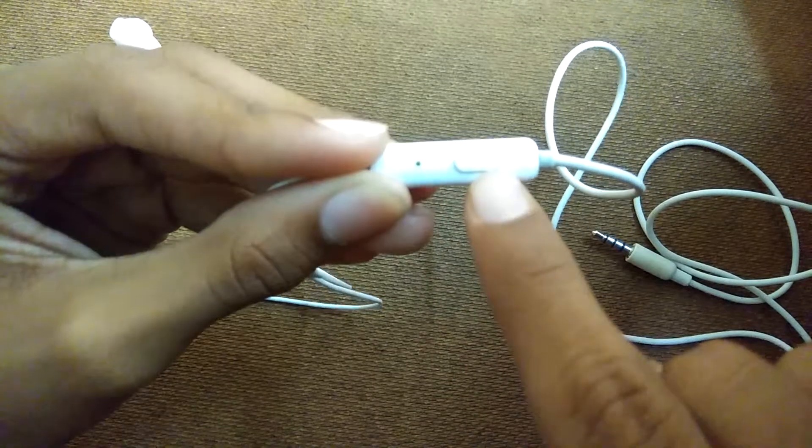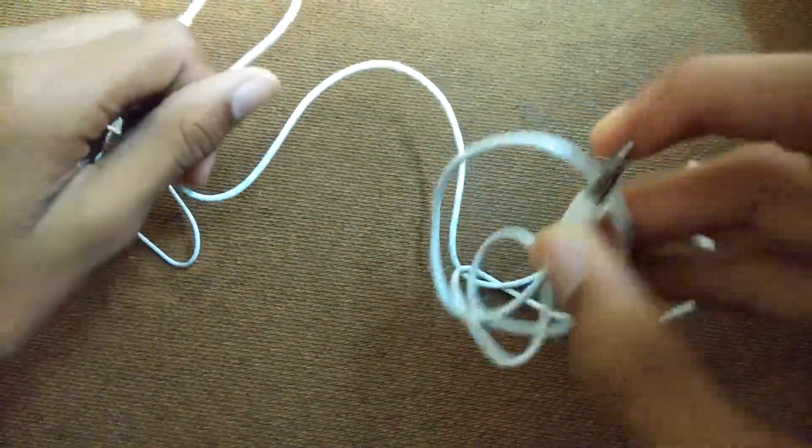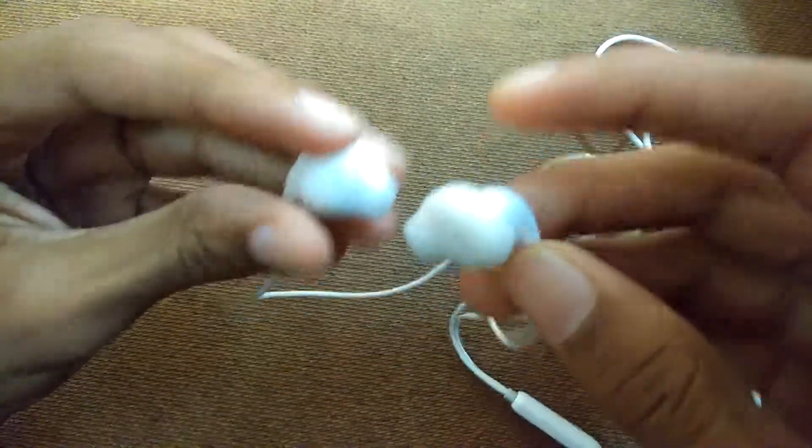This is the earphone we are getting. You can see here — this is the mic, and this is the button which you can use to play, pause, and lift calls. This is the 3.5mm jack which connects to your phone. And here is the earphone tip type.